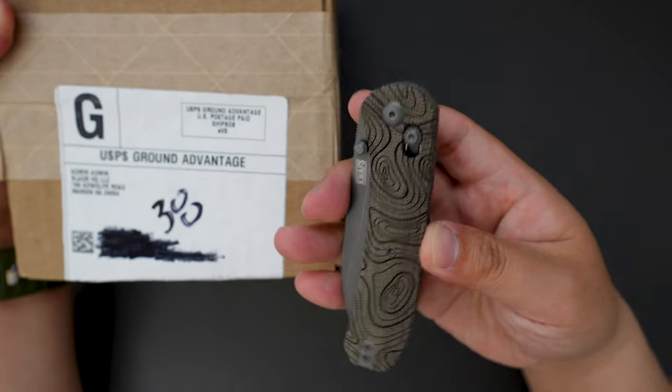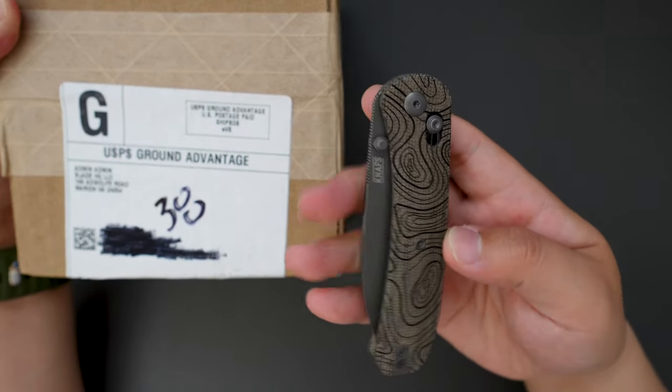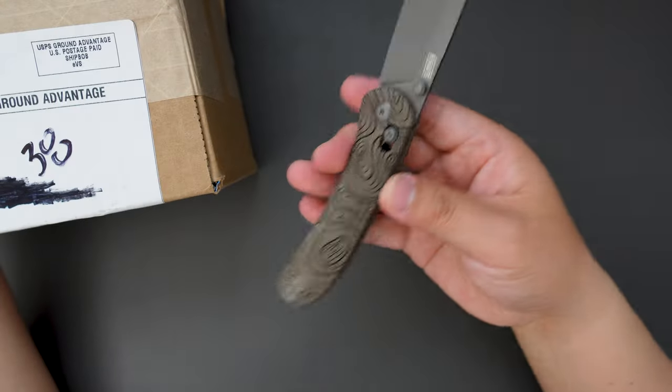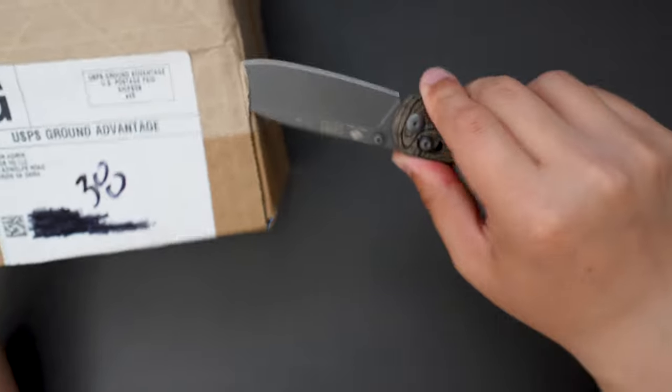I'm using my Carry Commission exclusive Lander 2 to unbox this. I really love this knife. And yeah, cut this open.